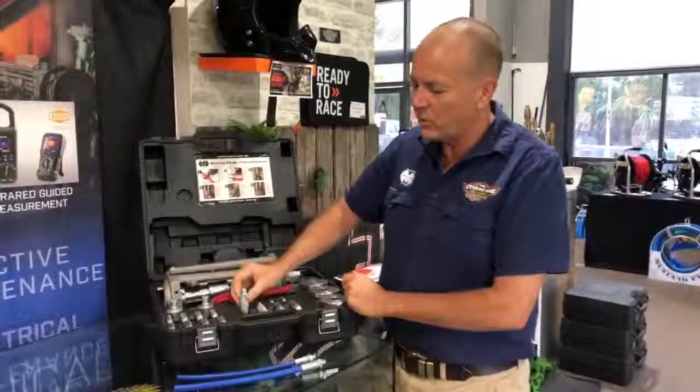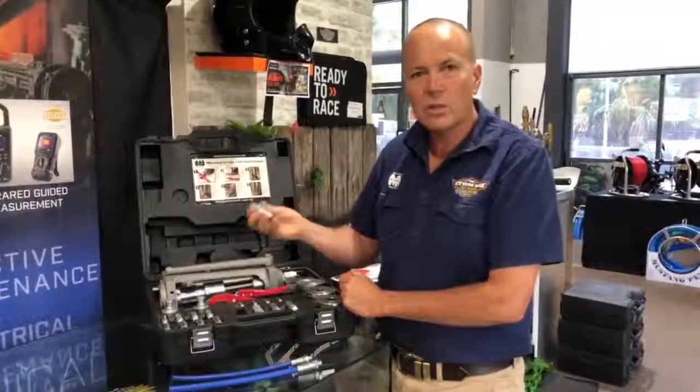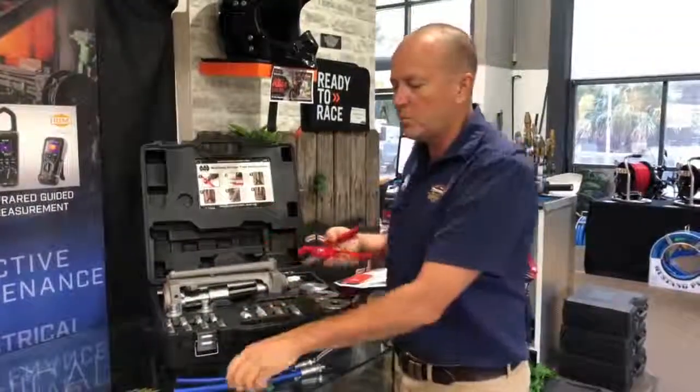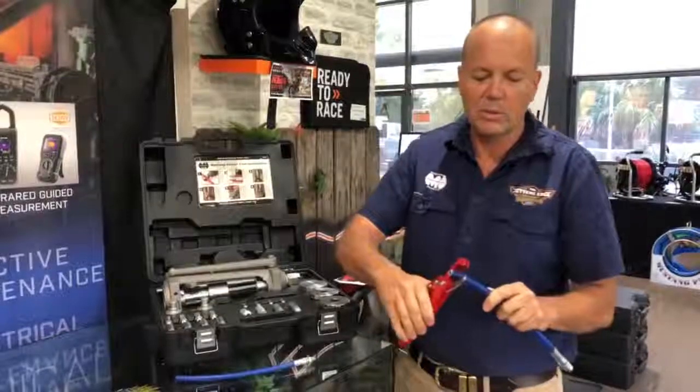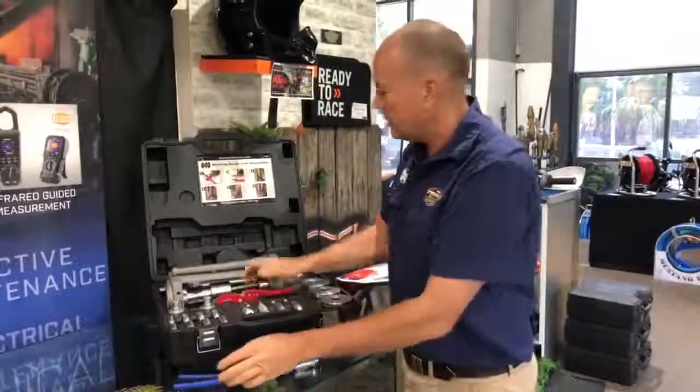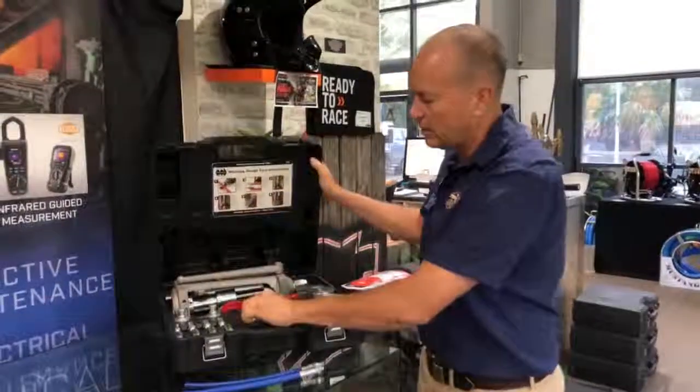The kit doesn't come with the swage tails — you just buy the ones you need. It does come with this handy hose cutter. It's important to have a really clean edge when you do a hose repair. It cuts it simply for you. So all in all, a heavy duty kit with the instructions here, ready to go.